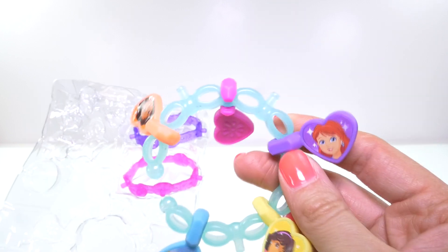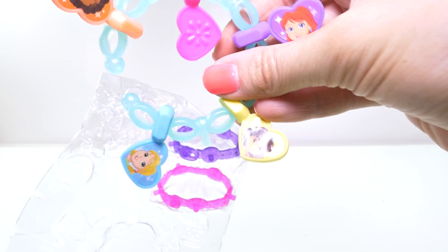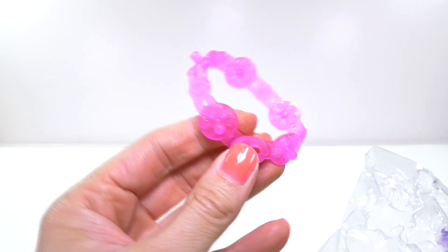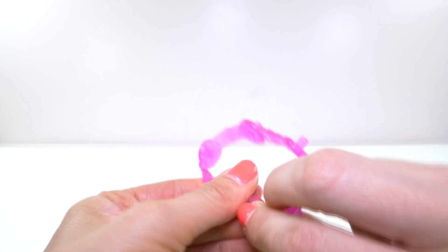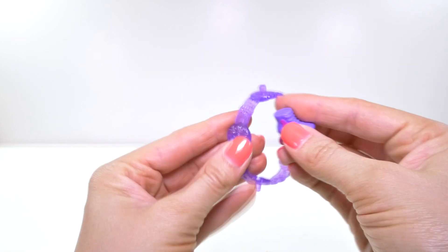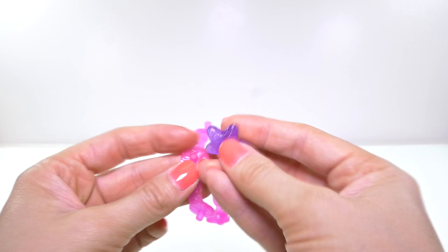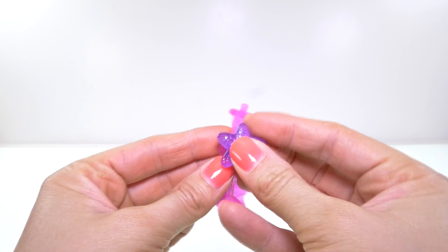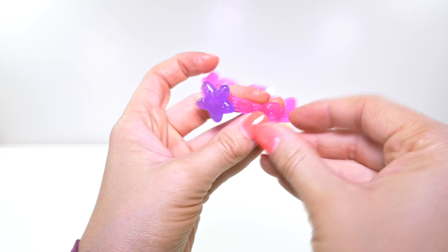Here is the larger charm bracelet, and it has a picture of all of Dora's friends — there's Kate, Emma, Alana, and Dora. It comes with a pink bracelet that you can open and close, and a purple bracelet. I'm going to put the roller skate on the purple bracelet, and the horse, and the starfish will look cute on this bracelet, and the rainbow, and the hot air balloon.